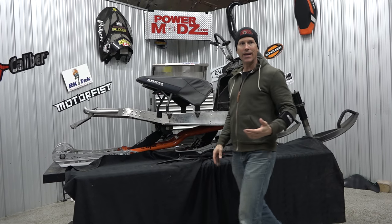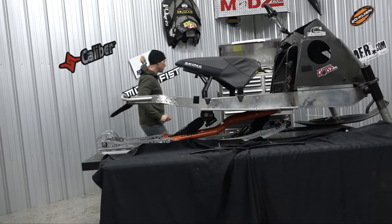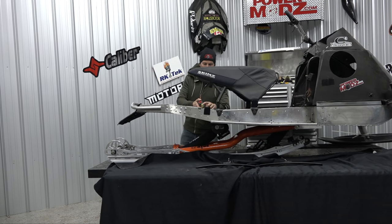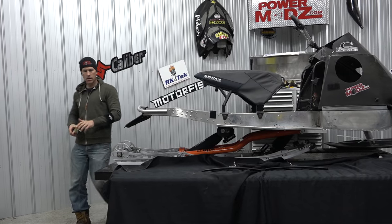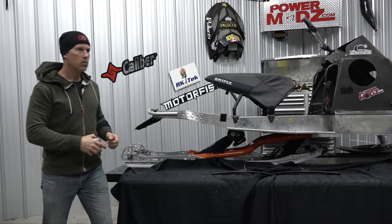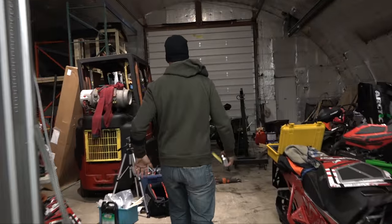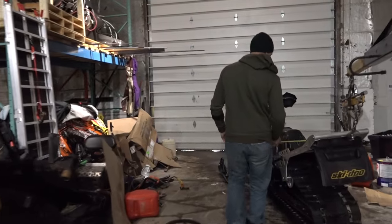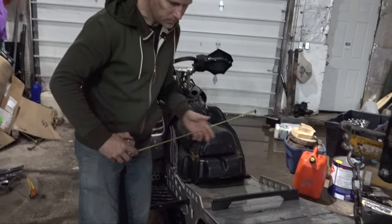But the issue with doing that is that my tunnel — do I have my tape measure here? — this tunnel is 16 and a quarter inches wide. What is it on the Rev? It's 16 and three-quarters. So it's a half inch smaller.